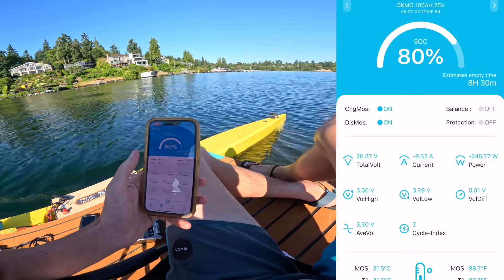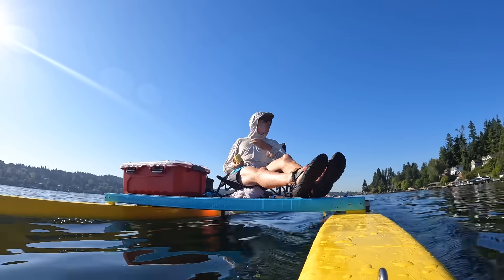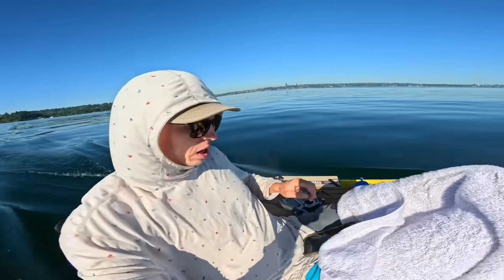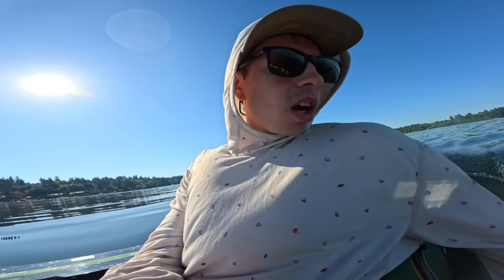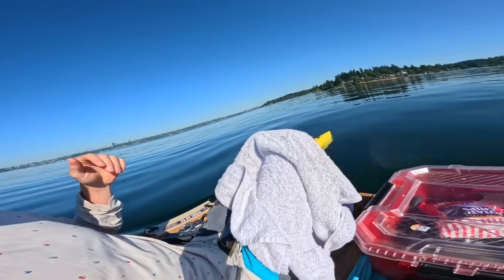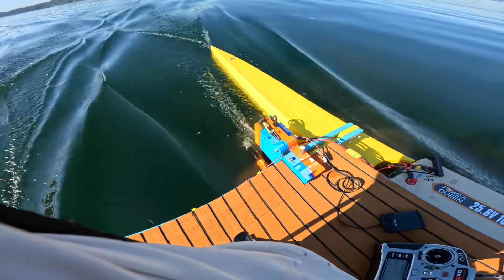We're now down to 80% capacity with an eight hour and 24 minute estimated runtime, and it's almost nine o'clock — so I've been going for about two and a half hours. When going down a wave, the nose totally digs in and the whole thing goes underwater — definitely not a choppy water boat. The hull speed for this boat is about 5.76 miles per hour or 9.2 kilometers per hour, and we're going 11 kilometers per hour, exceeding the hull speed. But these hulls are so long and narrow that the hull speed rule doesn't apply as much — you can exceed it pretty easily.